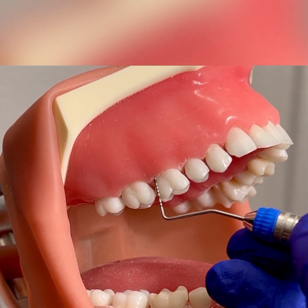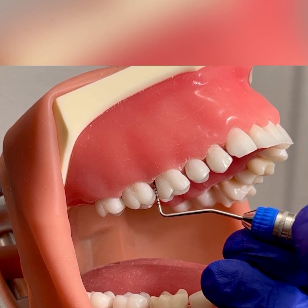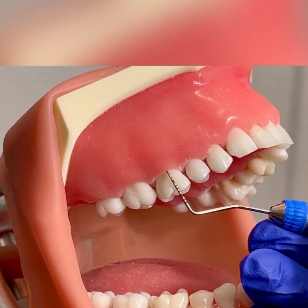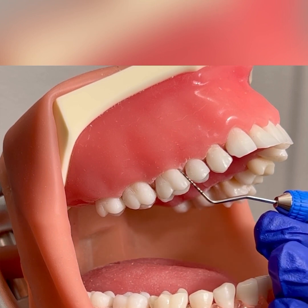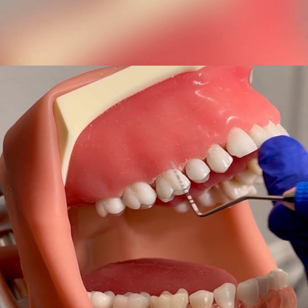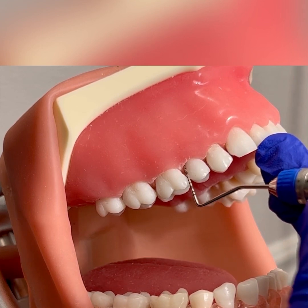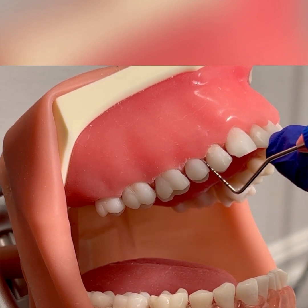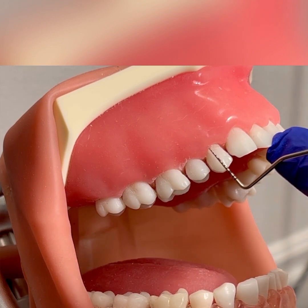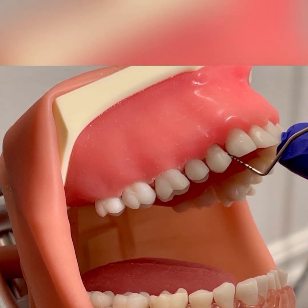Tooth number three: insert at the distal buccal line angle, walking the probe into that distal and proximal, angling into that col. I'm using a one millimeter walking step across the buccal, again into the mesial. You can stay extra oral with your fulcrum or you can go intraoral on an incisal tooth surface. Continue across tooth number four, inputting your readings in Dentrix, across the buccal with one millimeter walking steps, into the mesial, keeping in contact and tilting into the col.